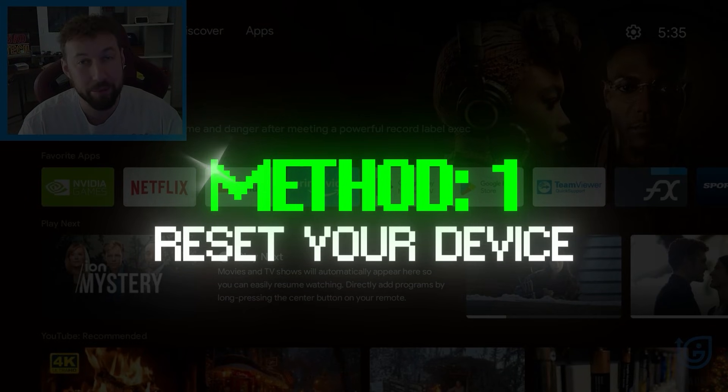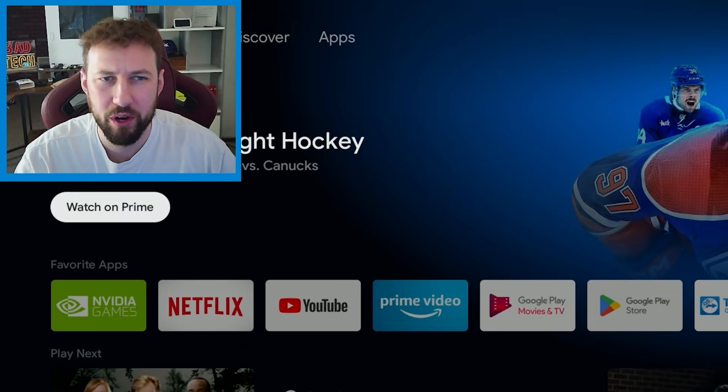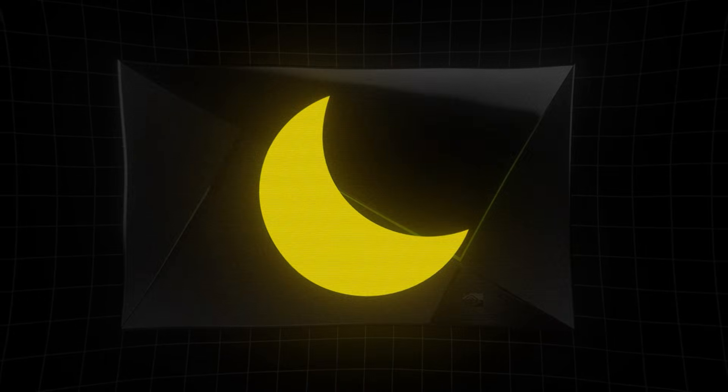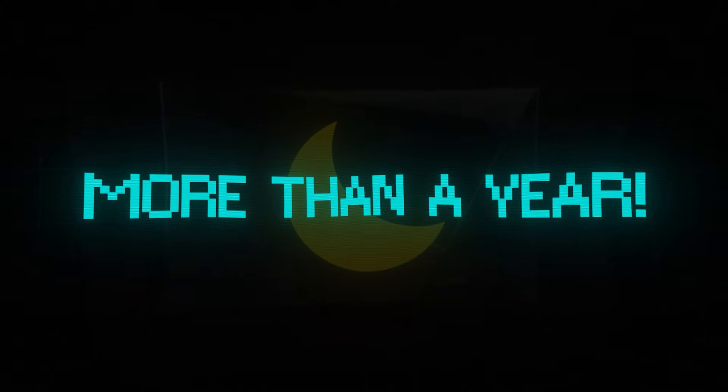Method number one is as simple as it gets. If your device is not working properly, maybe some apps are running slow, it's very often that all we have to do is go into settings and reset your device. The reason for this is simple — often our device is not turned off or reset, and only in sleep mode. Sometimes it's like that for a year or more if you have continuous power to it.